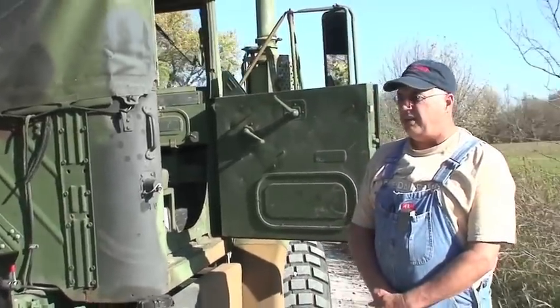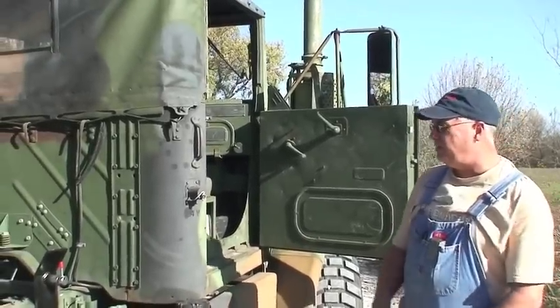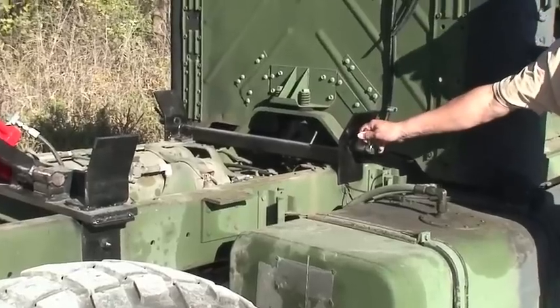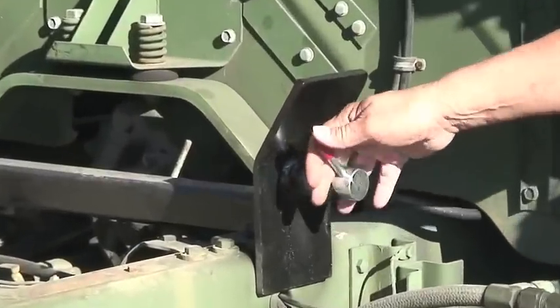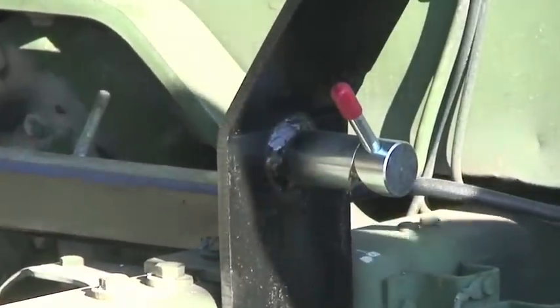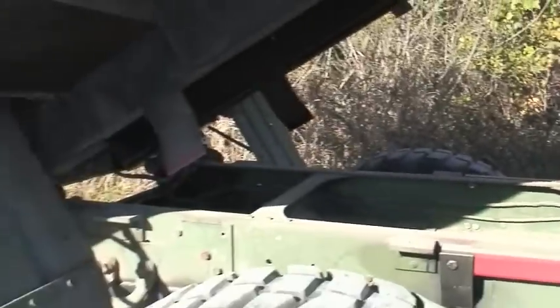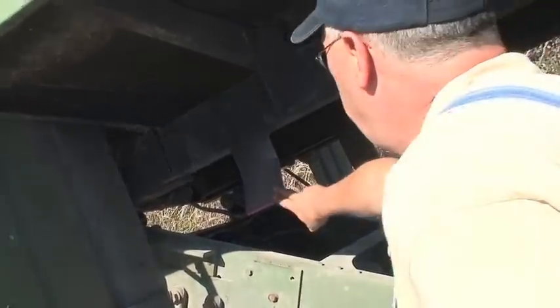A few things in addition to the standard kit: there are latches that latch the bed down, which the customer requested due to the severity of conditions the truck will be operated in. He also wanted three sets of guide plates — one in the front, one in the middle, and an inverted set at the rear of the truck, right here.